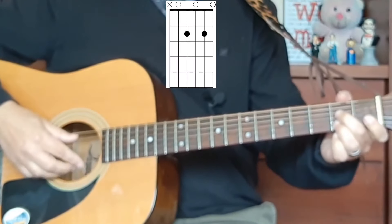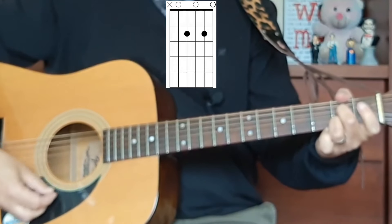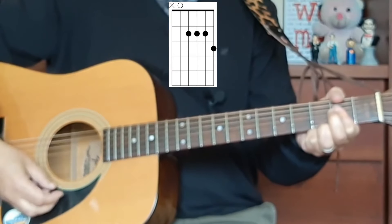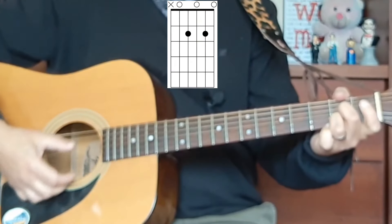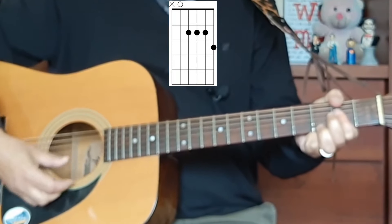So this is the first shape, and here's the second shape. First shape — second shape. Now you tell me which sound do you prefer? Let me know down below in the comments.